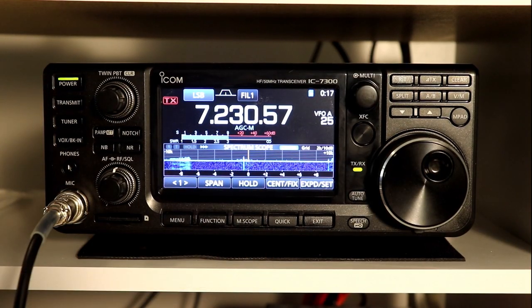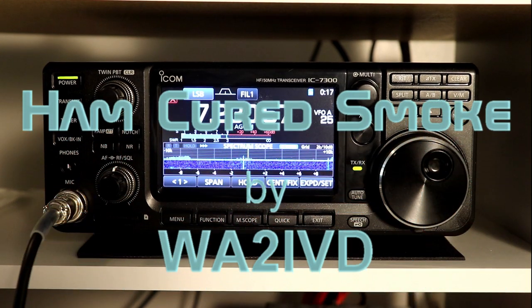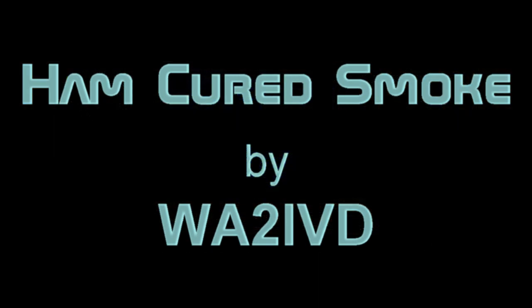Well, I hope a few of you found some useful bits in here that you could use. Once again, thanks for watching. I'm Tom, WA2IVD, and this is Ham Cured Smoke.